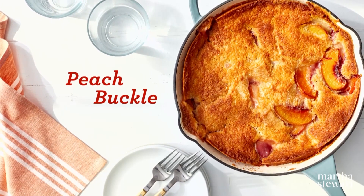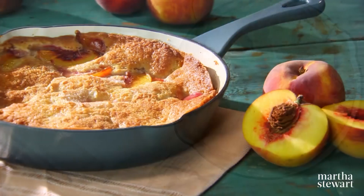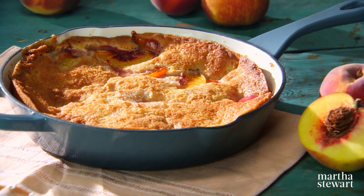Now we're going to make a cross between a cake-like cobbler and a traditional fruit crumble. It's called a buckle, and it's a perfect way to showcase the juiciest of summer stone fruits.